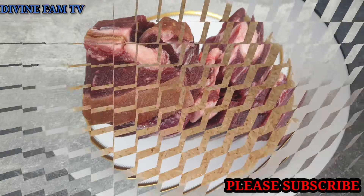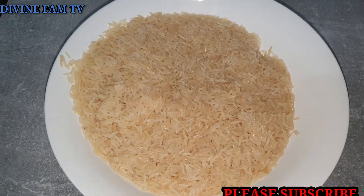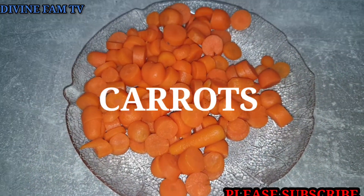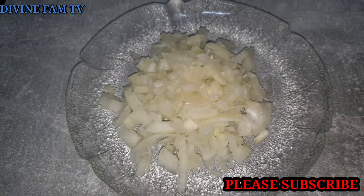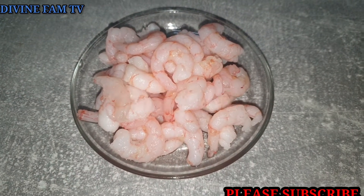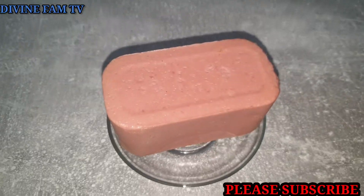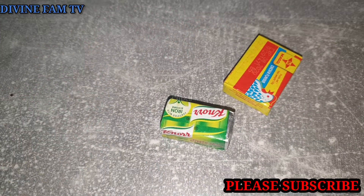So guys, today I am making fried rice with goat meat. Here are my ingredients: my goat meat, my rice, my mixed vegetables, my carrots, my bell pepper already chopped up, my onions, my prawns, my seasoning — everything will be in the description box. This is my luncheon meat, and that's my oil.